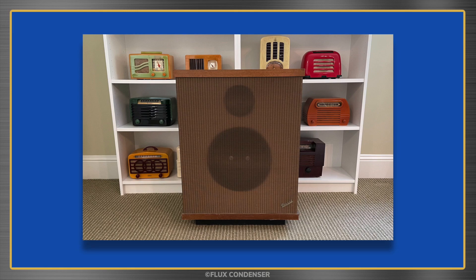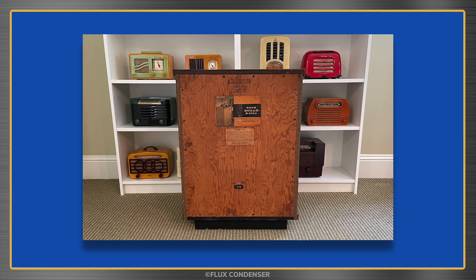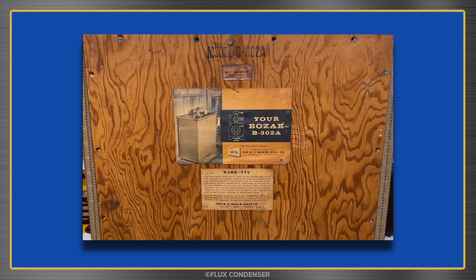Beautiful. And look at those measurements: 12-inch woofer, two 2-inch coaxial tweeters, 5-inch mid-range. Give me a twirl, sweetheart! How about a closer look? A B302A — just the model I wanted to get my hands on.